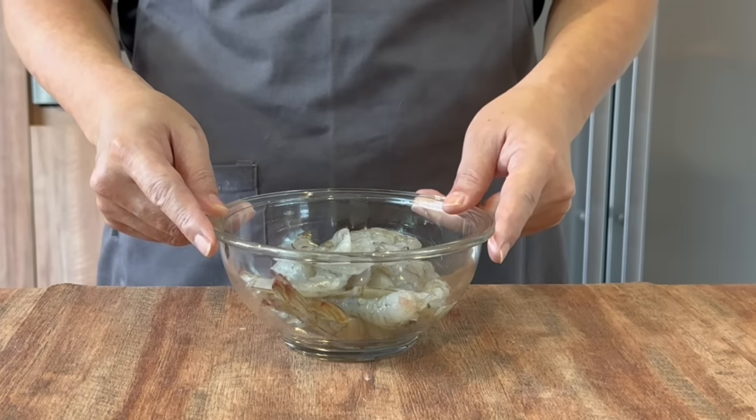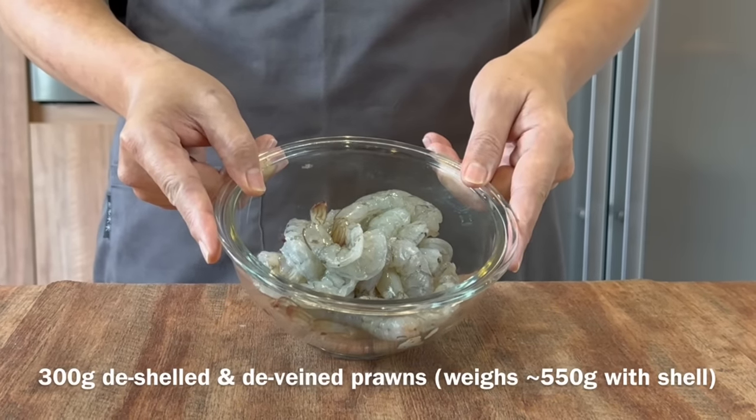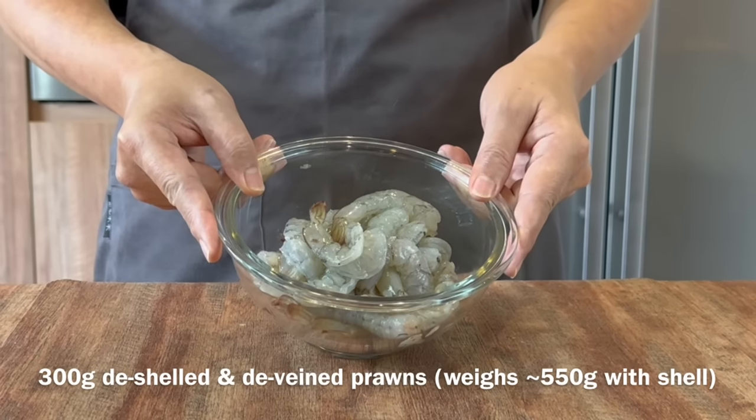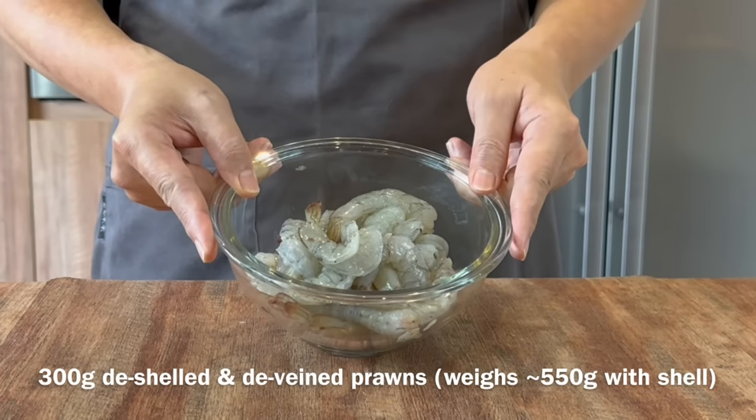We will now do a simple seasoning and coating on our prawns. After deshelling and taking out the vein, this is approximately 300 grams. With shell on, it's approximately 550 grams.